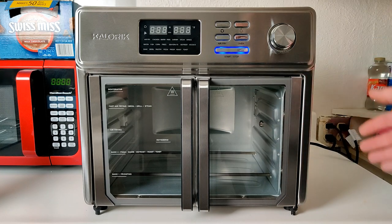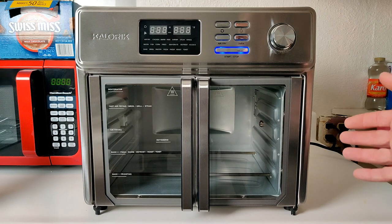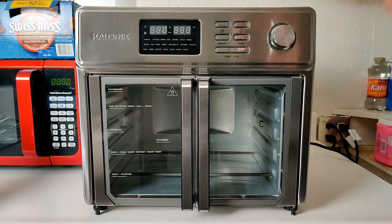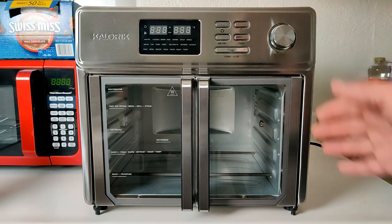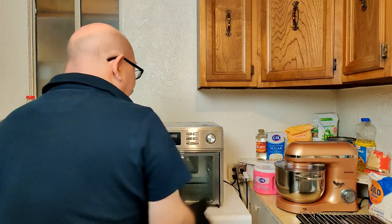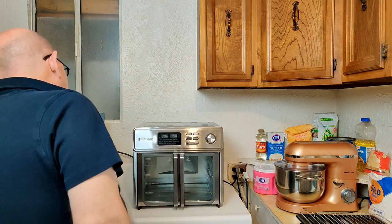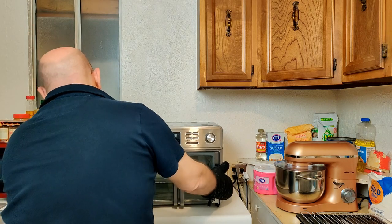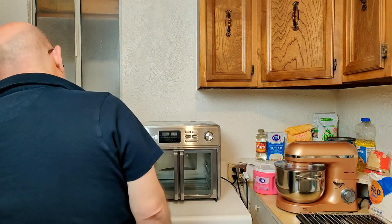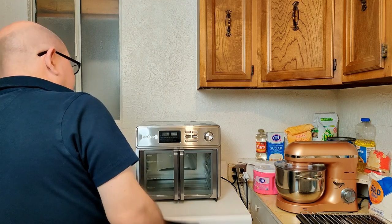Consider where you'll place your Max. There are pegs on the back to keep it away from the wall — ideally move it out even a little further so the oven can breathe. Make sure nothing is butted up against the sides or placed on top. You want plenty of airflow to prevent overheating. I have mine about three and a half to five inches from the wall, but more space is better.